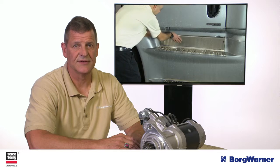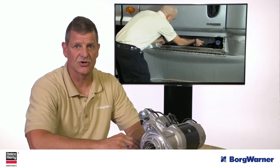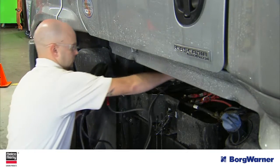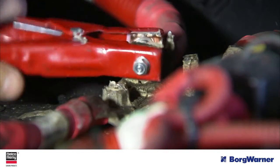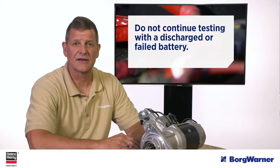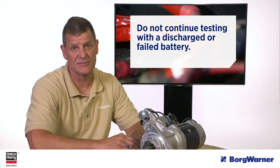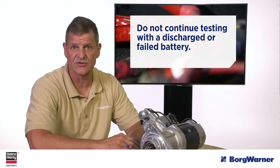Regardless of the symptom, the next step is always the same: determine the vehicle battery state of charge and condition. If the state of charge is low — less than 65% — the batteries must be charged. Any battery that fails a performance test must be replaced with a fully charged battery. You should not continue testing with discharged or failed batteries as it can lead to a misdiagnosis. It can also cause the smart IMS to prevent cranking or disengage a cranking starter.